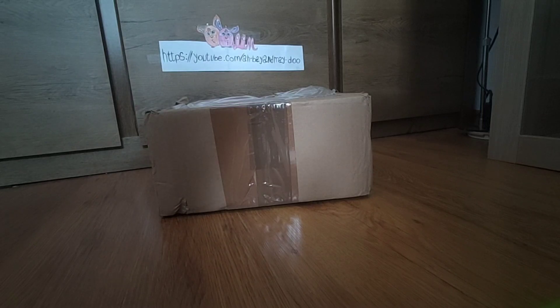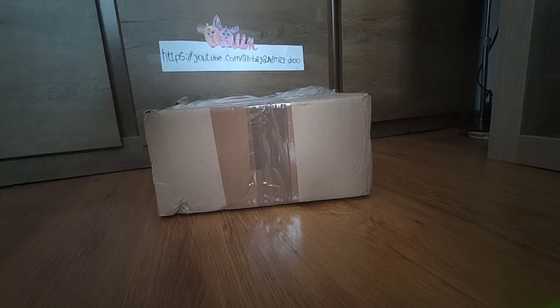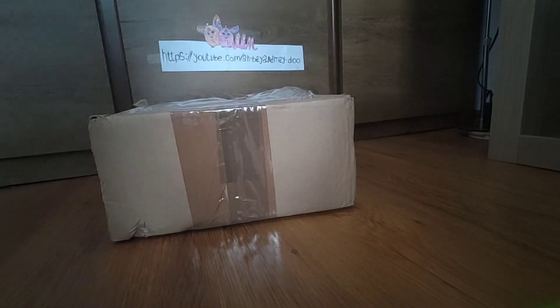Welcome to a new video! Abe and Meidu here. Today we have a brand new unboxing — we're going to be unboxing some Furbies. The box is kind of beat up, but I think the Furbies are fine. So, let's start!